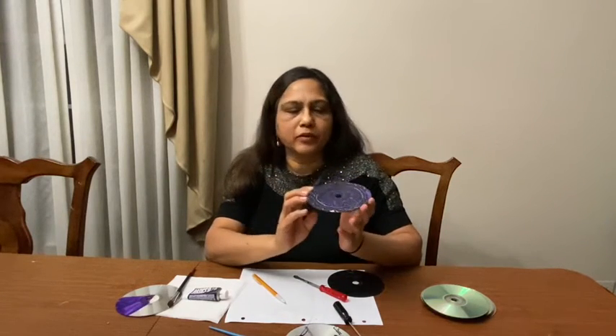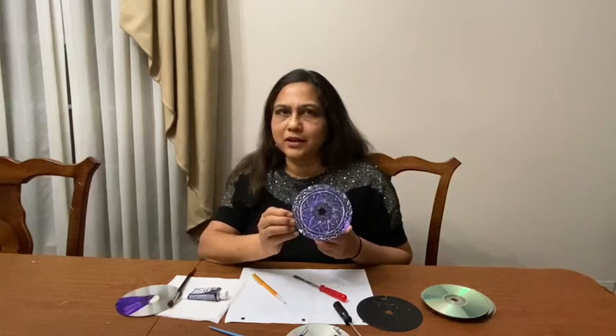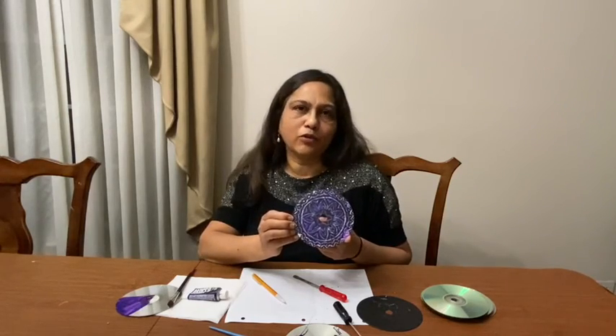It takes patience to do this CD, and you can use it as a decoration, a poster, or as a gift for somebody. Do this CD craft at home. Enjoy this CD scratcher. Thank you for watching.